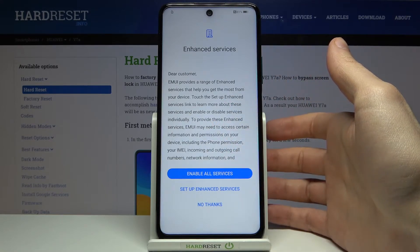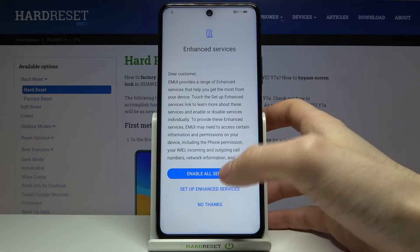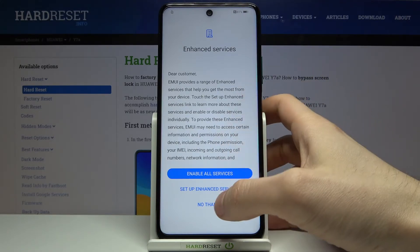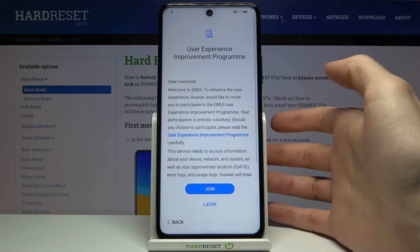Then you have these enhanced services. You can enable these services, set them up later, or you can just disable them.